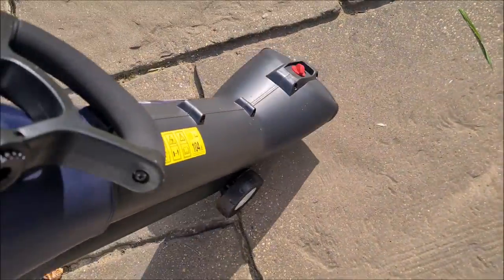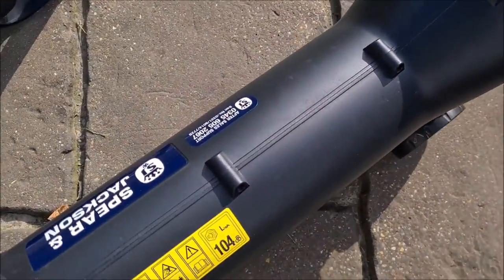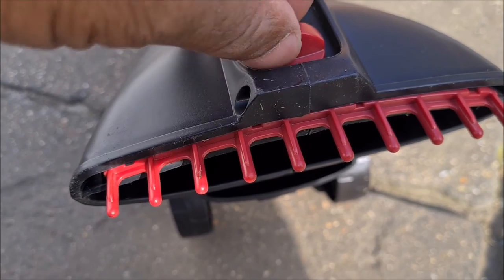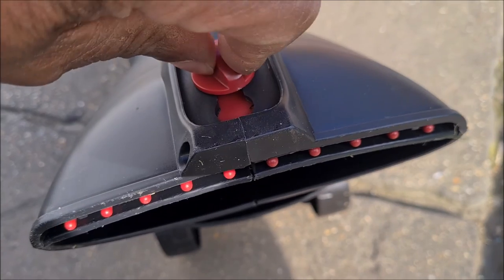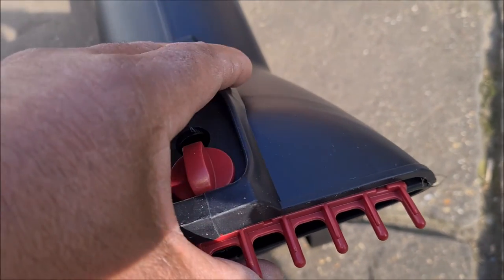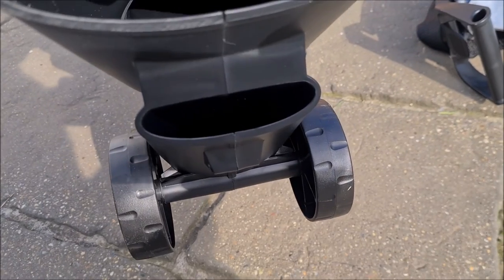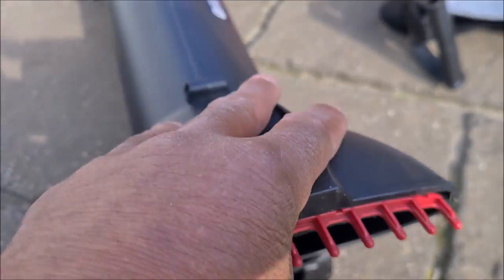Let's try and stand it up — it will stand up, it just doesn't want to, so we'll just lay it back down. Under here you have a rake which looks like it's adjustable just by twisting it — slide it up and down, lock it, unlock it, lock it in position. That's your rake. Under there you have your blower and your suction, whichever one is whichever — I don't know.